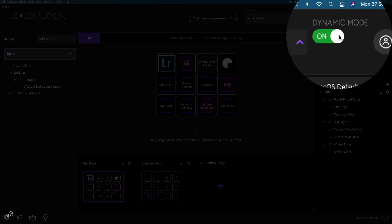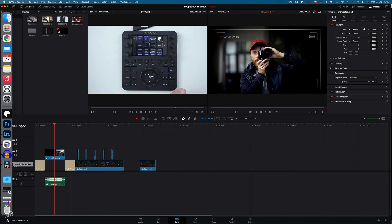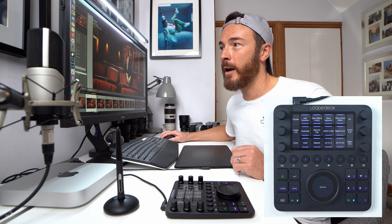A really cool feature on the Loupedeck CT is what's called Dynamic Mode. I have Photoshop, Lightroom, and DaVinci Resolve open on my Mac, and because Dynamic Mode is checked, it knows which software I have active and changes that profile accordingly. So if I head back to Lightroom, the console is ready with that profile. Pretty neat.